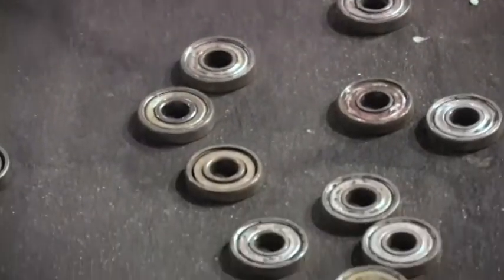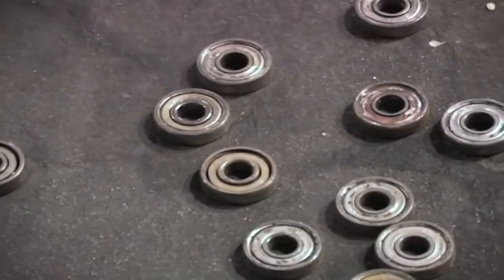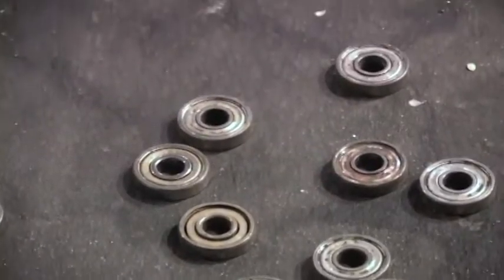The ABEC rating for a bearing is determined by the following. For a 608 size bearing: how close the bore is to 8 millimeters in microns, how close the outer diameter is to 22 millimeters in microns, how close the width is to 7 millimeters in microns, and the rotating accuracy in microns.